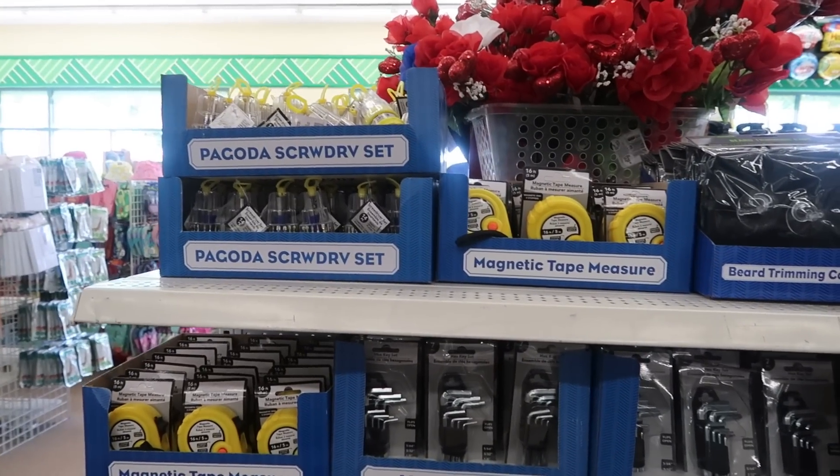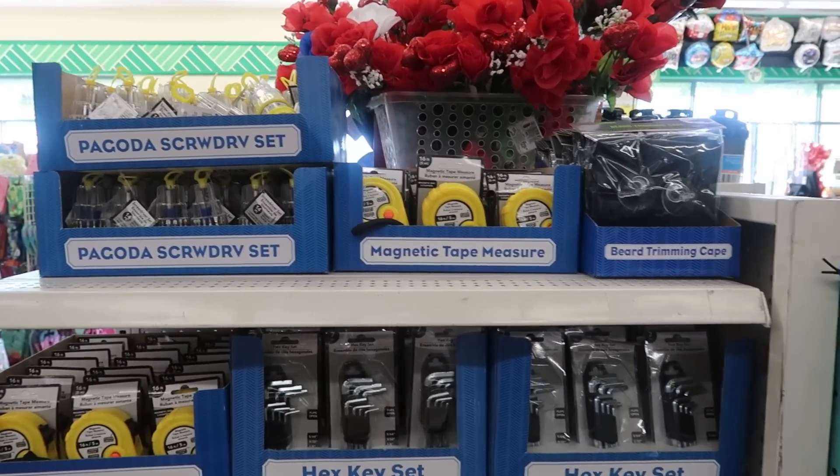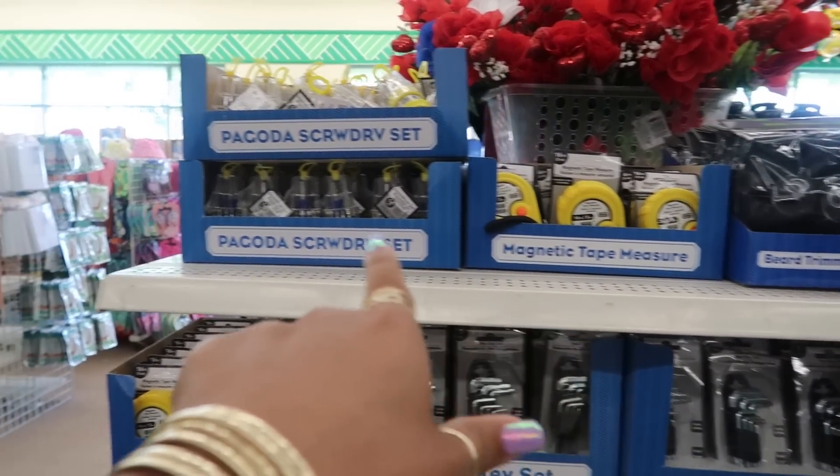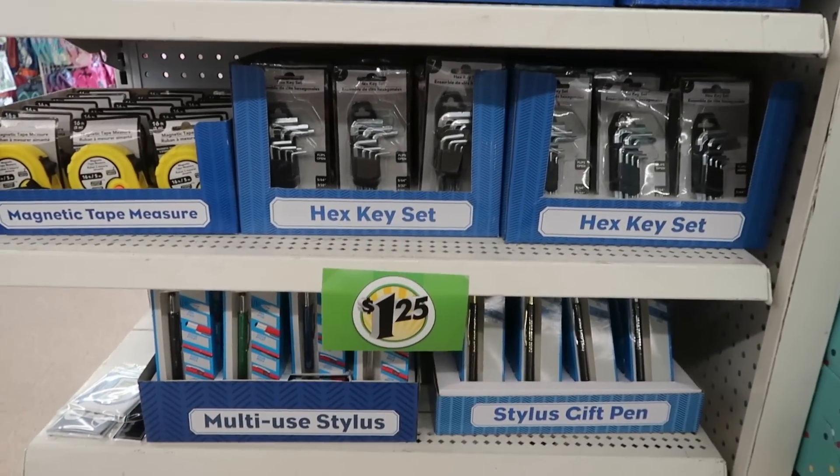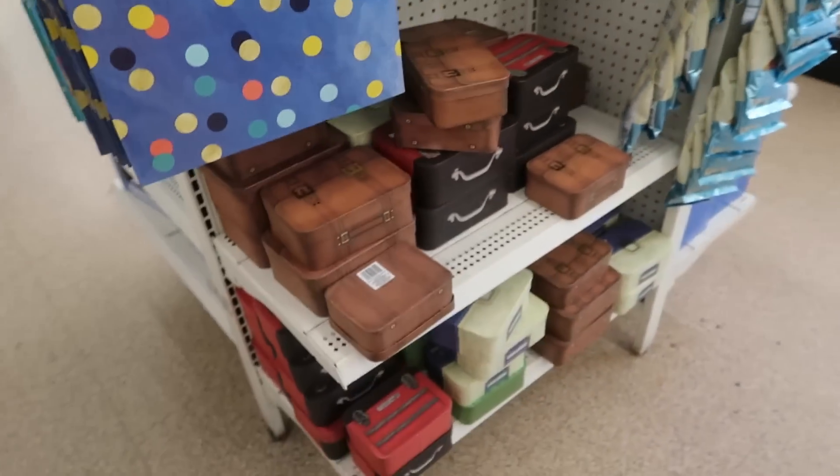Okay, behind me — before I got sidetracked with the placemats — they have more Father's Day stuff. It's just some magnetic tape measures, screwdriver sets, the hex key set, and the boxes.